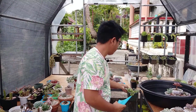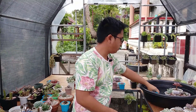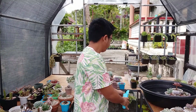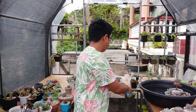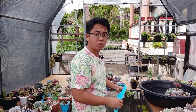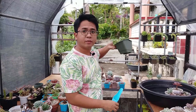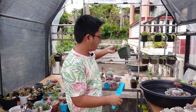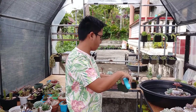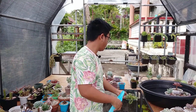Ginagyan natin ito dito. Sobrang tubig dito, ibubuosan din sa kanya. Kapag ganito guys na hindi ko nilulubog, may kita ninyo na magdidrip na siya sa ilalim. Kapag nadidrip na siya sa ilalim, ibig sabihin nun fully watered na siya. Nagdidrip na talaga siya.